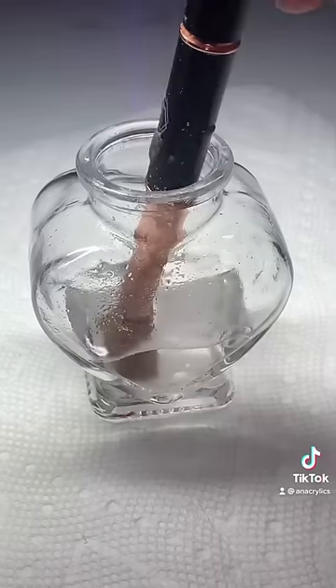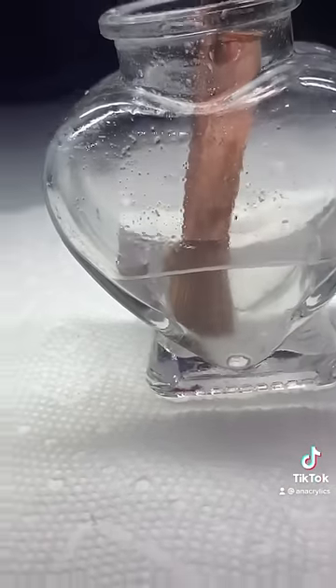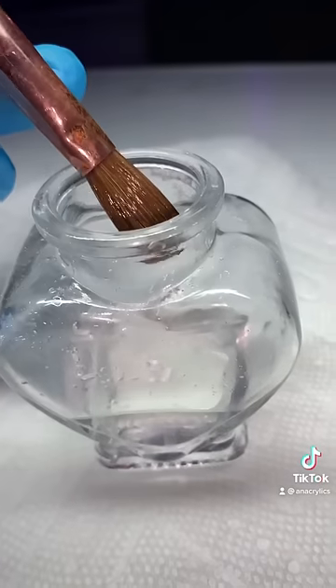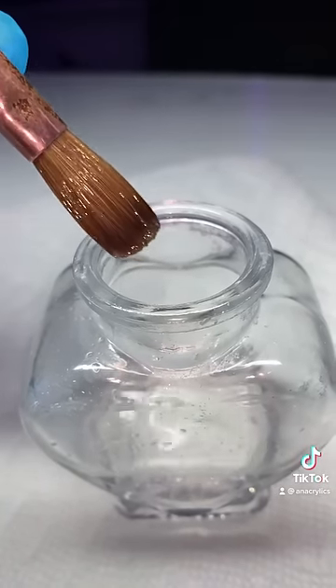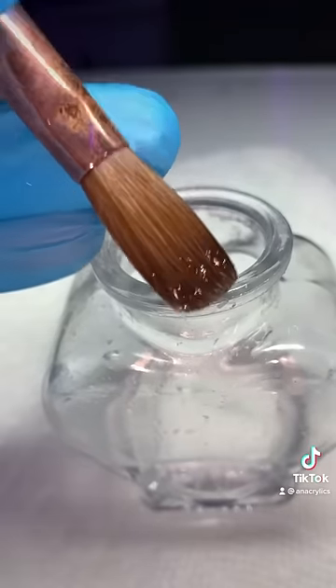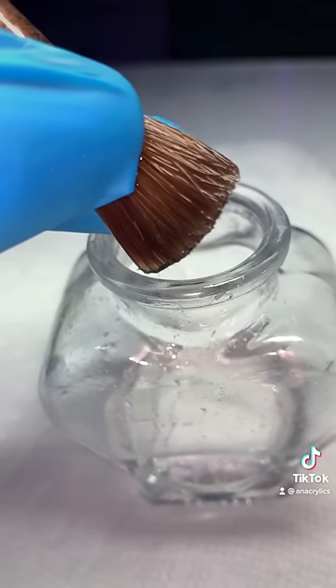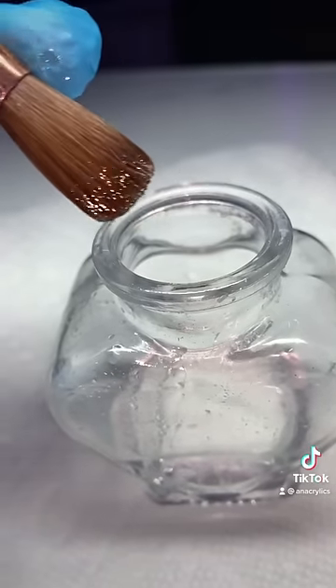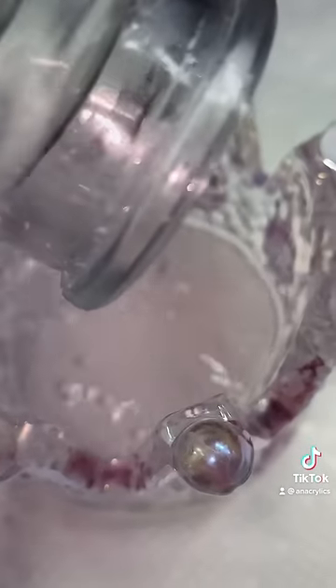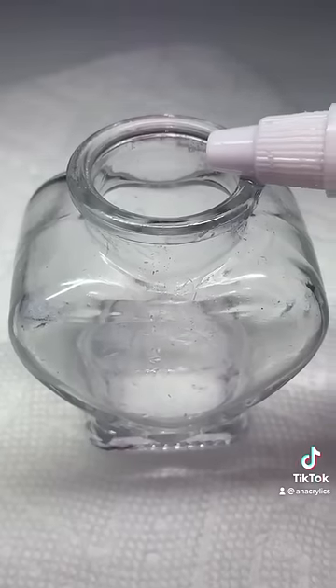Always remember the line rule. This is what my brush looks like after leaving it in acetone for an hour plus. Notice how I didn't scrape anything out — I let the acetone break apart the acrylic so it can avoid ripping out bristles.